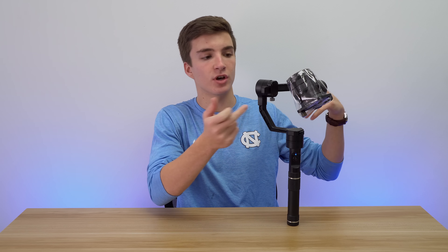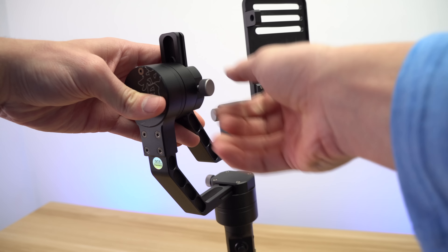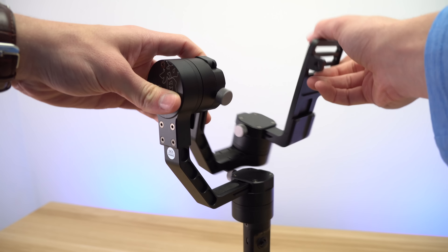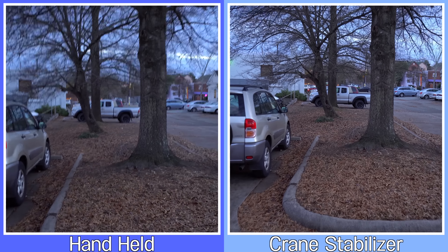It supports a wide range of weight, and to adjust to that weight — say you go from something really light to really heavy — they have a couple of adjustments within the system itself using thumb screws that you just slide along some rails. It's pretty easy to do. I barely had to move anything for the a6300 because that's a pretty light camera, and it worked perfectly.